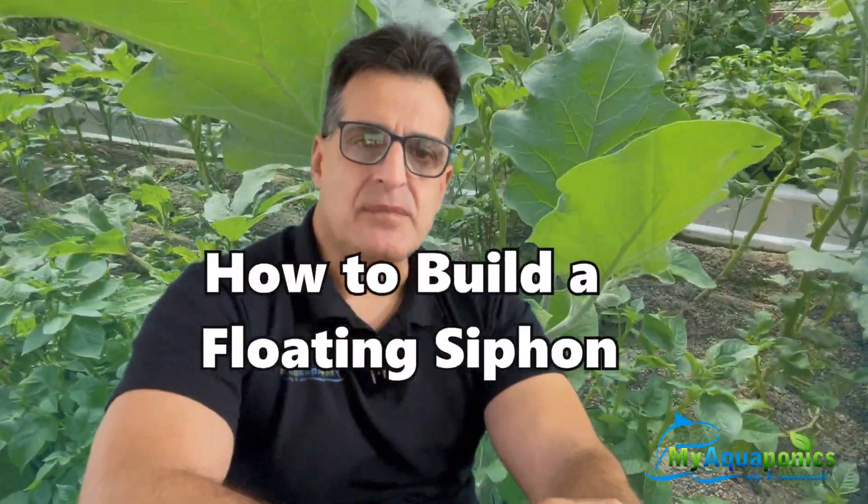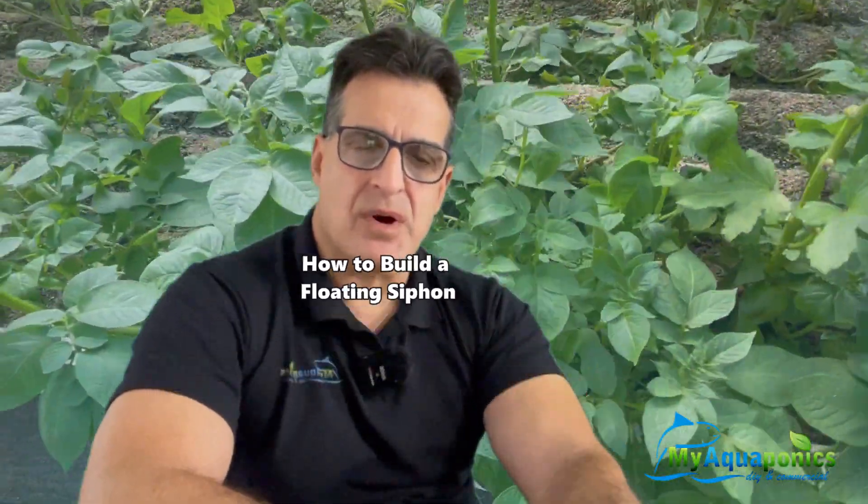Welcome back to our channel. Today I'm going to show you an alternative to the Bell Siphon. I'm going to show you how to build it. I call it the Floating Siphon. It's pretty easy, with very few materials required that you can get at your local hardware store.